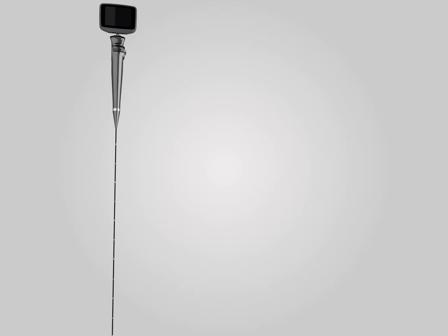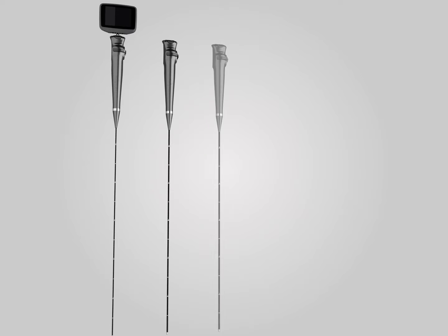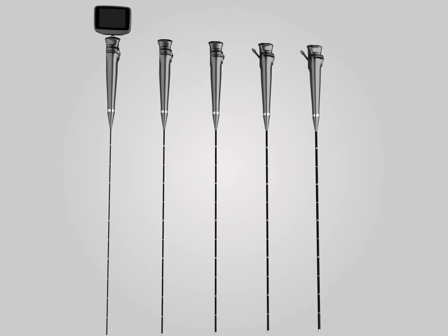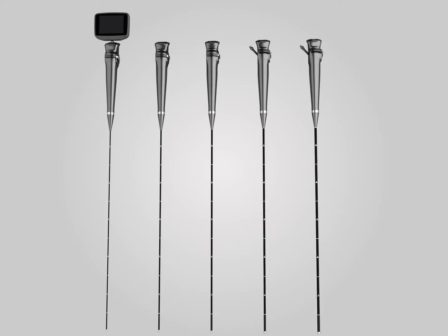The INSIGHT IS3CF Video Flexible Laryngoscope series have different models. Their outside diameters range from 2 mm to 6 mm, and inner diameters range from 1 mm to 2.8 mm. They meet doctors' requirements in various clinical applications.